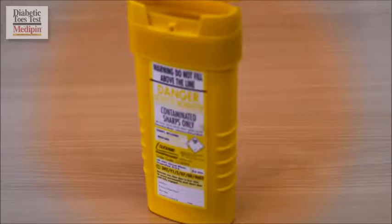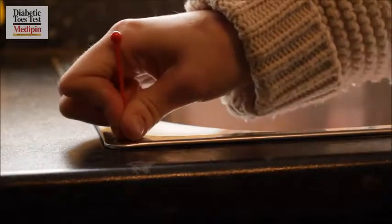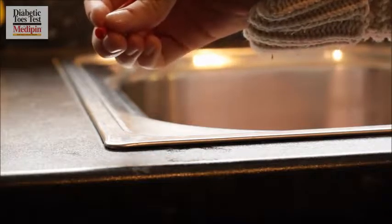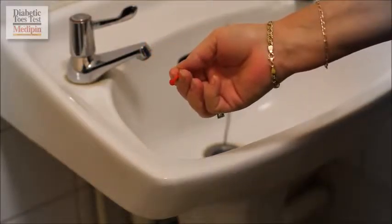Number four: finally, disposal. Though not really sharp, dispose of the Medipin safely. It can go either in a sharps container if you have one, or you can make the point safe simply by compressing it — just flatten the point against a robust surface such as the bathroom sink.